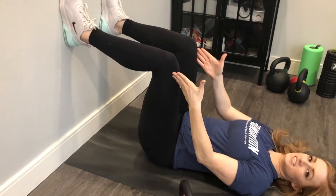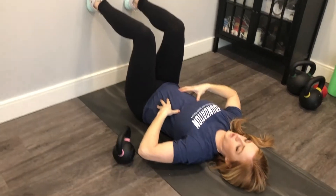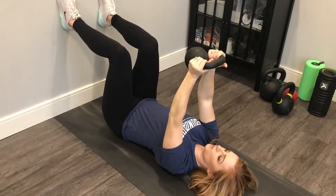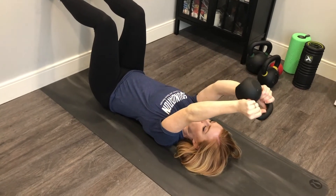What we're going to do is put our feet flat on the wall in this 90-90 position. Our focus is on keeping this rib cage down. We're going to grab a weight — I'm going to use the kettlebell — hold it overhead, push our rib cage down, and slowly bring this weight overhead.